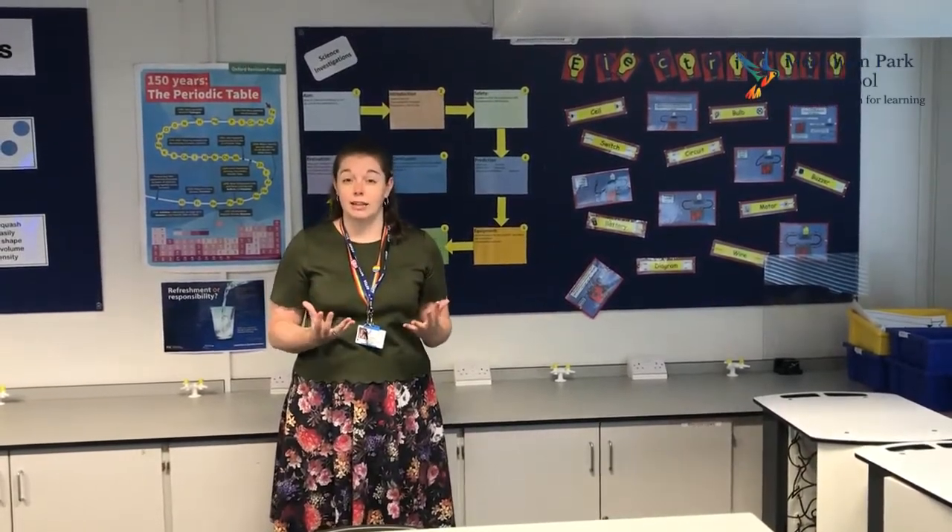Hi guys, my name is Miss Mosley and I'm the Lead Teacher of Science at Merstam Park. We have a really exciting science programme here at Merstam, based around developing the scientific skills that you need to become a really great scientist.